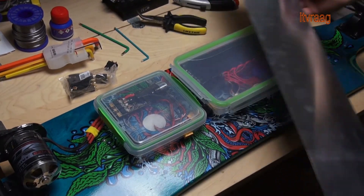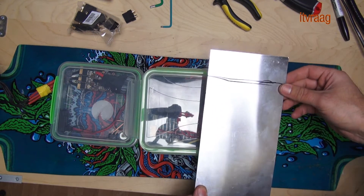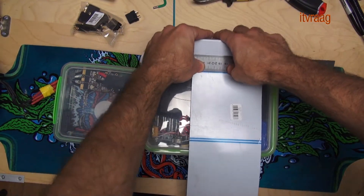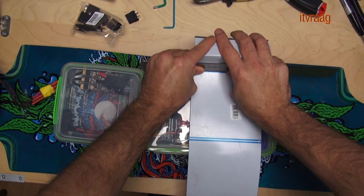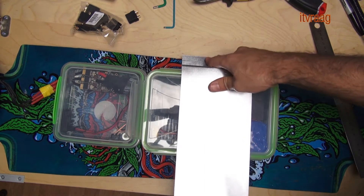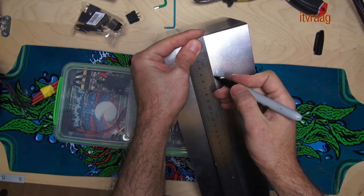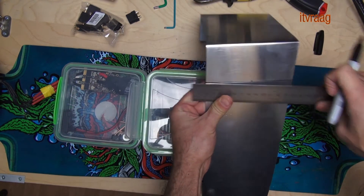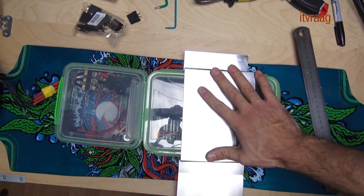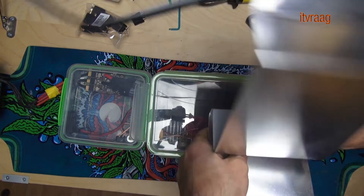In order to fixate the case while keeping it easy to replace the battery, I used a strong aluminum plate. Using a ruler makes it easy to bend the plate properly. Even for cutting the plate, you can just use the ruler to bend it multiple times until it breaks.